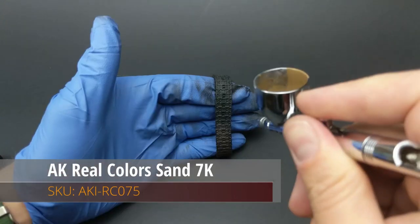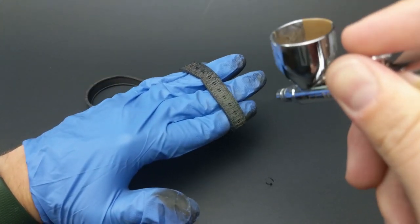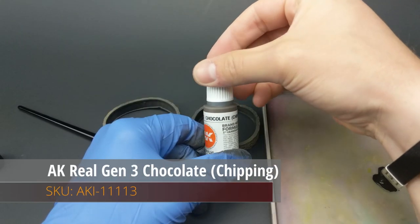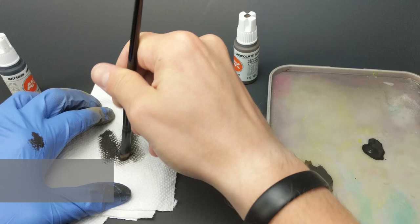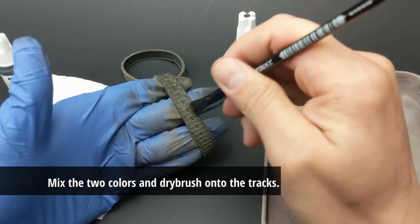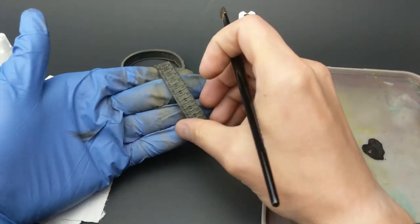Now I will show you how I create realistic-looking tracks. First of all, I always base coat with a dust color or a dirt color, especially over a black primer, because that way you have nice recesses. And then after that's done, I go back over with a kind of chocolate-chipping color mixed with a little bit of black, and I drybrushed that over the cleats of the tracks to make it look like there's still a little bit of exposed steel.